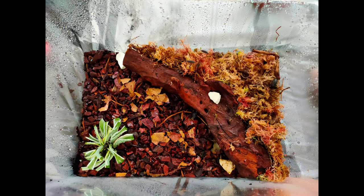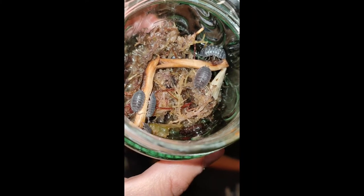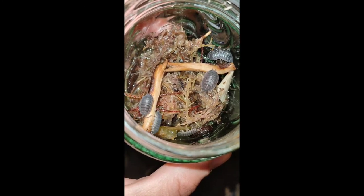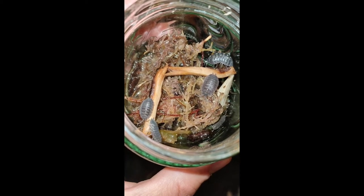This is the finished tank and we are super super happy with it. These are the wild isopods we had — we found loads of them out in the garden, just in the middle of the garden and not really around anywhere on wood or anything. And we thought we'd collect them up and have a look at them.